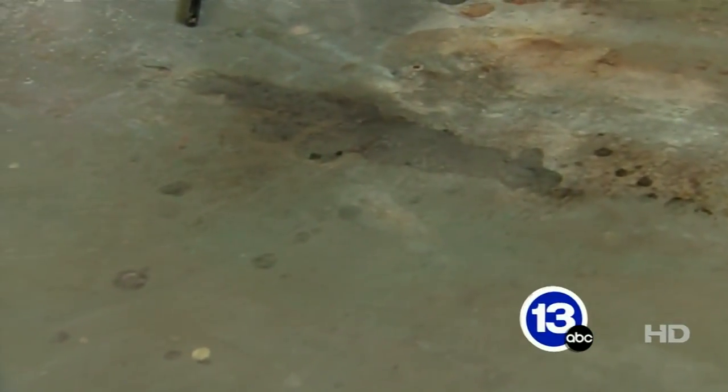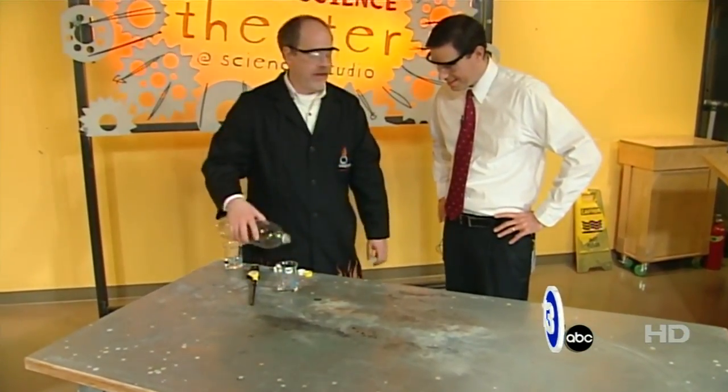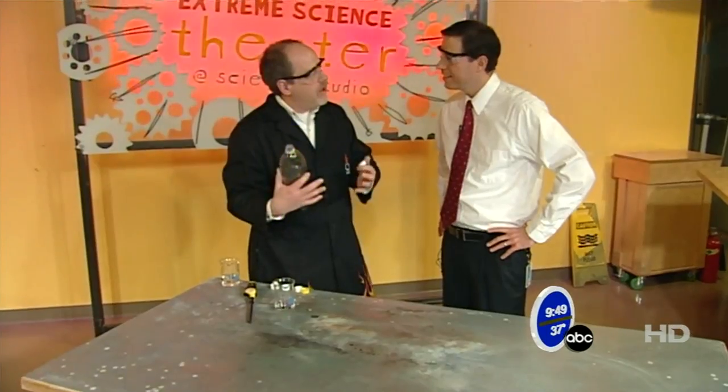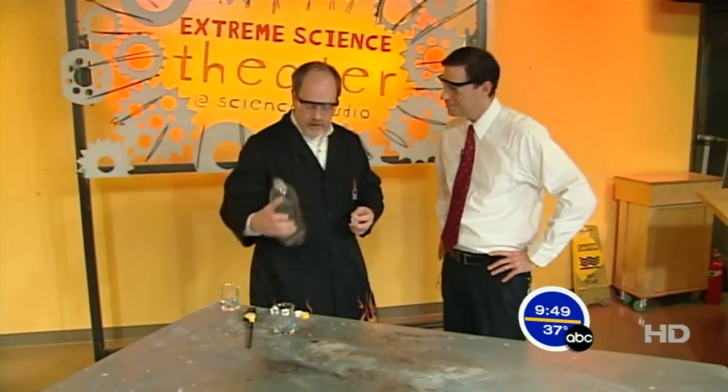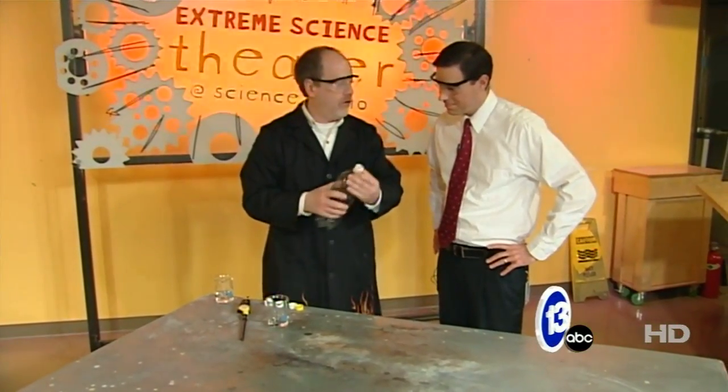We did get a little bit of flaming alcohol on the table — no flux capacitor though. But what would be even better, I think, is if we could somehow take the force of that gas coming out the back of the bottle and restrict it, or actually increase the pressure by using a tiny little hole.